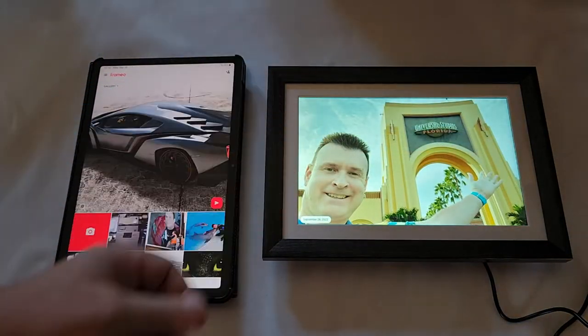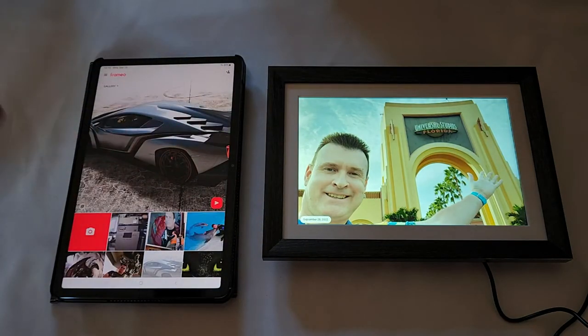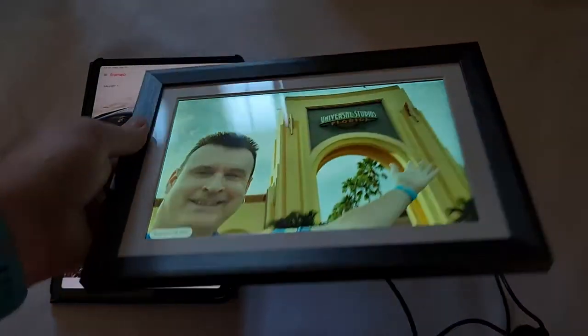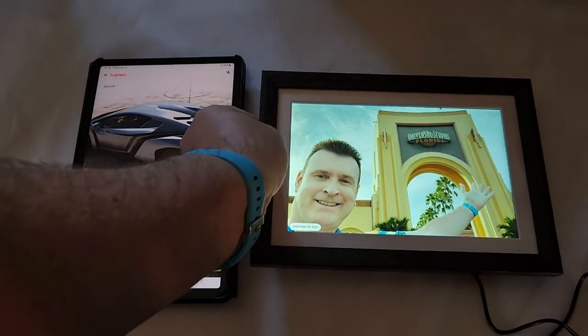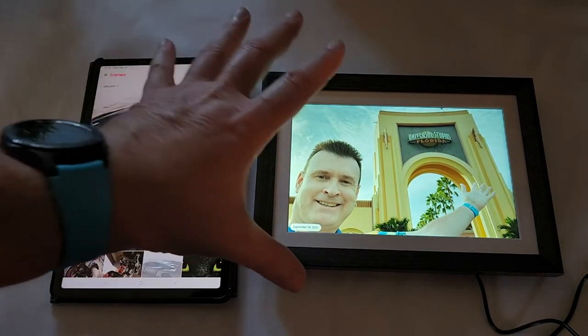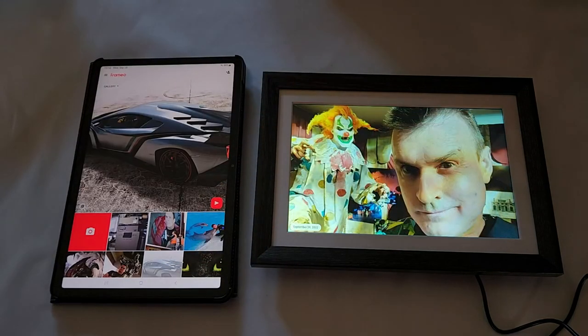The slideshow is running with all the basic functionality — the photos and everything work great. This frame looks awesome. I hope you enjoy yours like I'm going to enjoy mine, and I'm sure my mother will enjoy it when she can see all the pictures I send directly from my tablet to her new frame. Thanks for watching — hope this video was useful, see you next time!